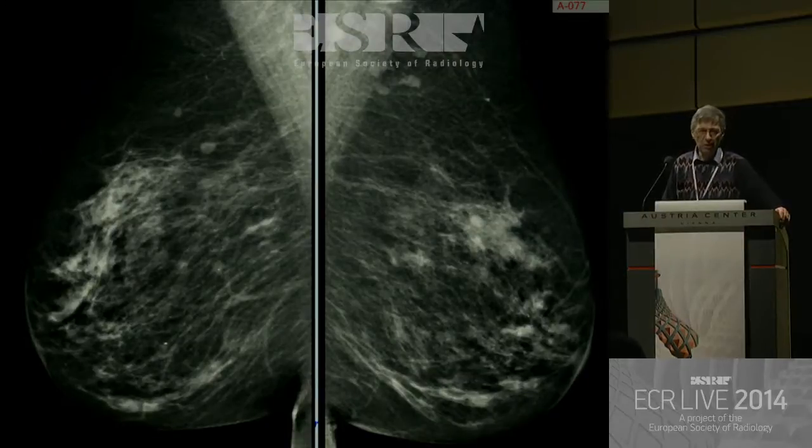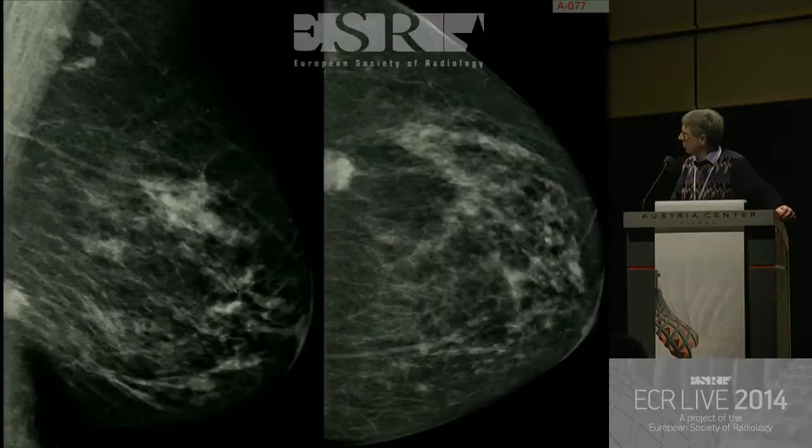So we asked the radiographer very nicely to go back. In fact, we didn't have to ask, because she looked at the film and thought 'oh bother,' and went back in and provided a better film. And lo and behold, here is the cancer hiding at the back of the breast, and here it is on the CC when you pull the CC on.